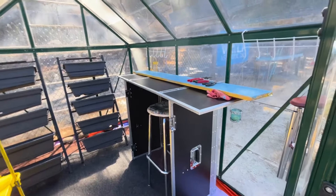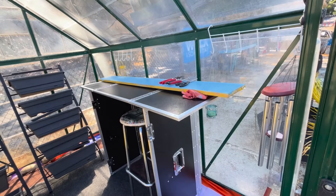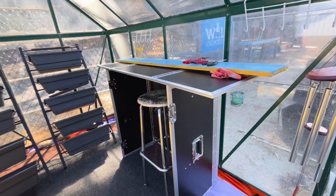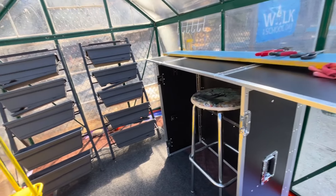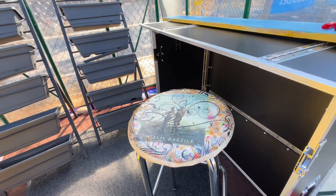I used all things that I had at home because our school garden, we do not have a budget. So I had this old foldable table — this is going to be the potting table. I think this was a DJ booth. And then for my stool, I just used decoupage.